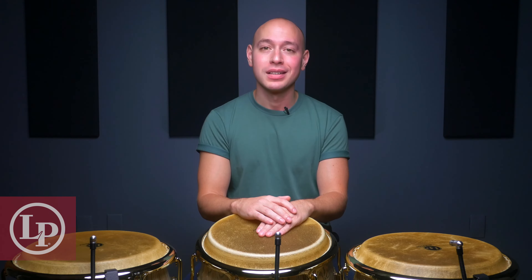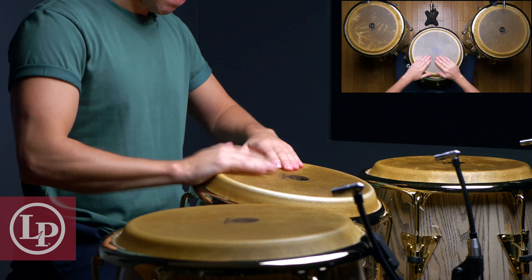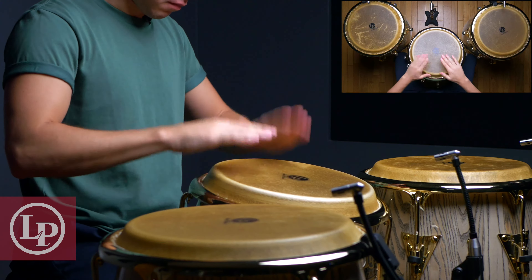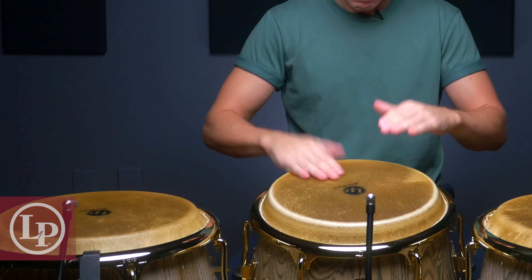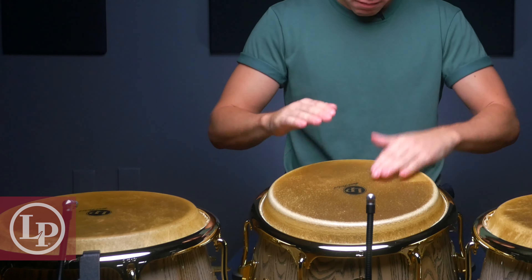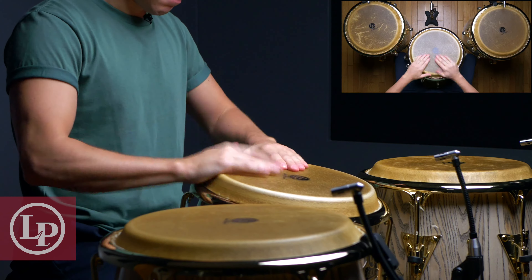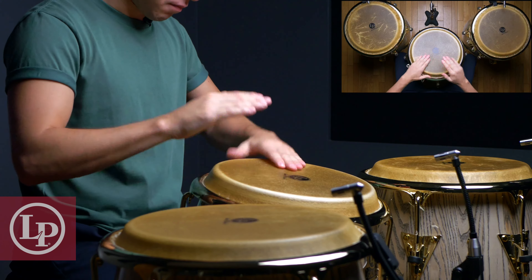Now let's work on that one more time, up to speed, over one of the exclusive practice loops included with the CongaChops.com membership. So there are just a few simple tips and a super useful groove to get you started playing congas. Now that you have an idea of some of the possibilities, feel free to explore some of the different sounds you can get and jam along with your favorite songs. If you're interested in learning more about how to play congas in depth and step by step, make sure to head over to CongaChops.com and grab your free 7-day trial for access to over 50 hours of exclusive lessons.